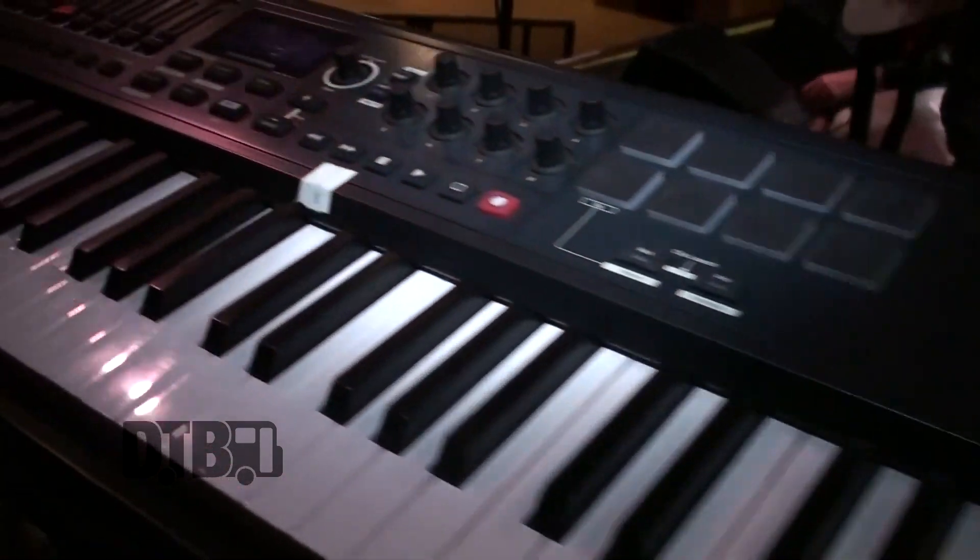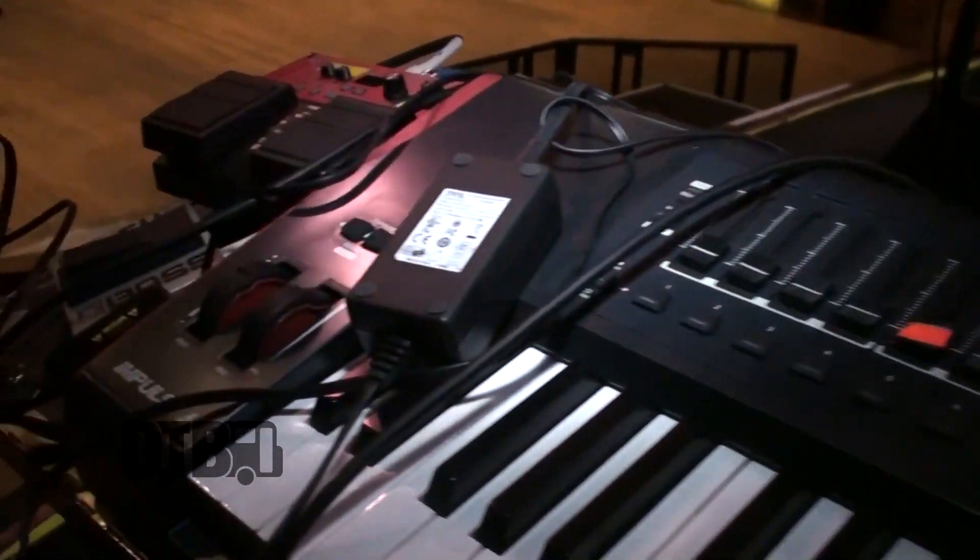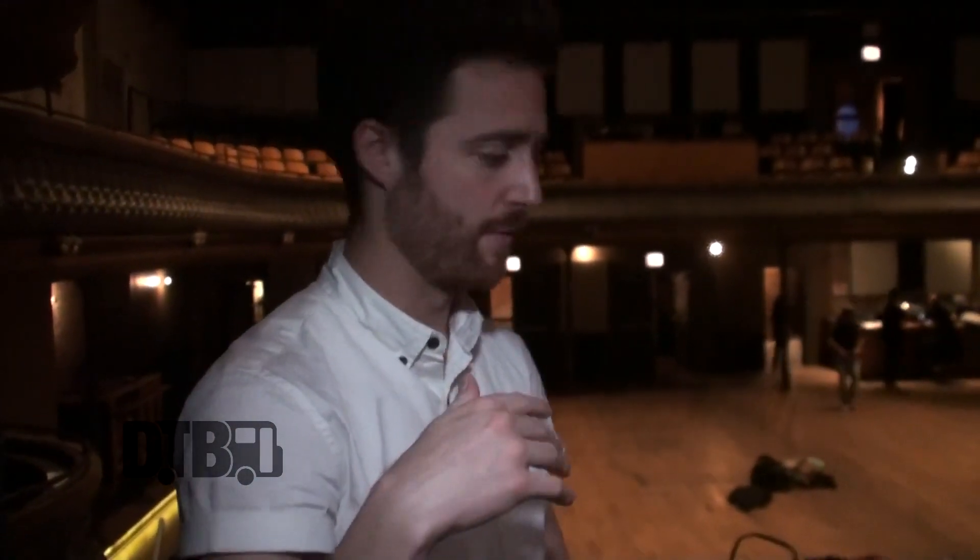This is Novation. I use it just as a MIDI controller. I loop this into my computer, which is not there but normally would be. I run MainStage on there and have programmed a bunch of synths using Massive, Kontakt, and other soft synths to sort of emulate the sounds that we have on the record, but then build it up more so it sounds better in a live setting.